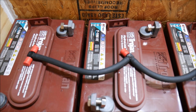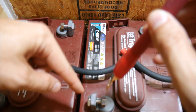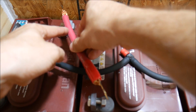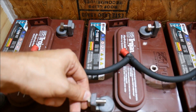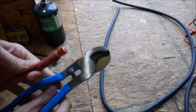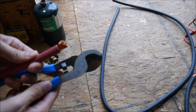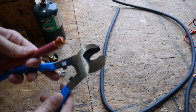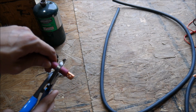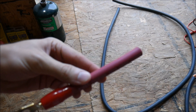The first thing we want to do is measure how long we need the cable to be. I'm going to attach it to one lug here and then cut it to length. Now that we've got the right length, we need to use the right tool to cut these. You'll notice they're rounded in the middle so they don't crush when you cut them. This is a special cutter made for big gauge cable like this.